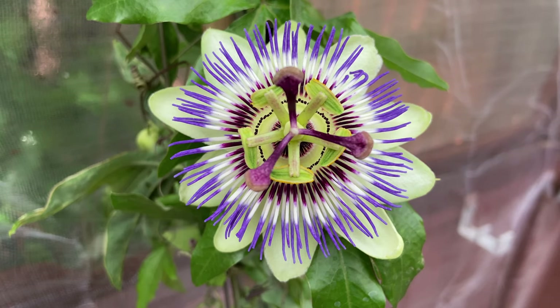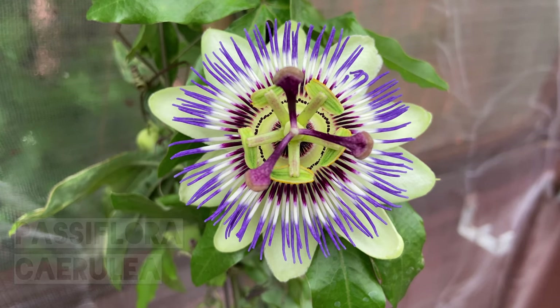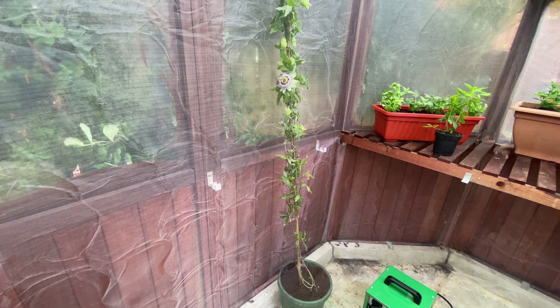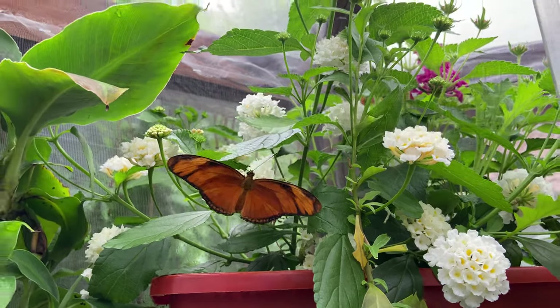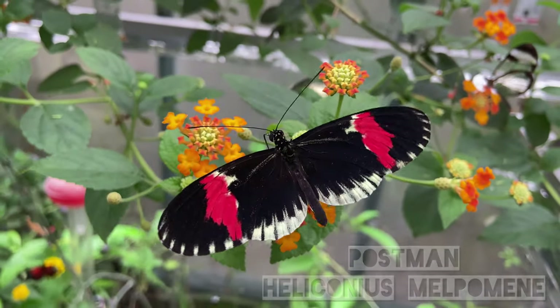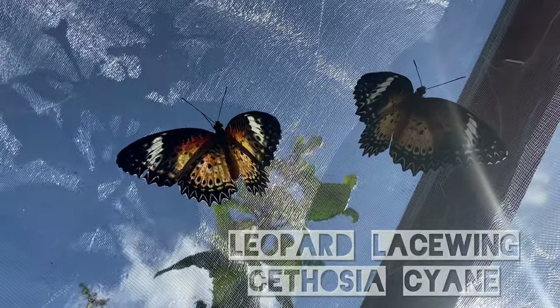Now we have the passionflower, Passiflora caerulea. This is a really useful plant, and it's used by a lot of the Heliconius and Cethosia butterflies. All of the following species will feed on it, including Dryas julia, Heliconius melpomene, Heliconius charitonius, and Cethosia cyane.